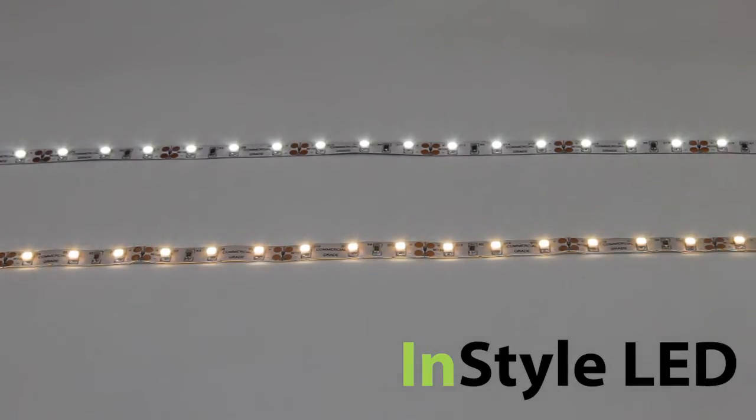This LED tape uses 60 3528 Epistar SMDs per meter. It is 12 volts and pulls around 4.8 watts per meter. The lumen output ranges from around 330 lumens to 360 lumens per meter, depending on the shade of white.